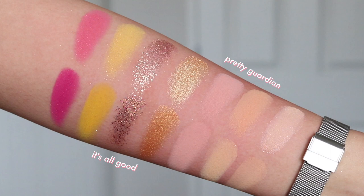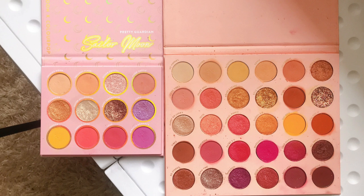I really enjoyed using this palette — I think it's fun and some shades are quite unique. I can definitely see myself coming back to it for fun, cutesy, girly looks. For a palette comparison, if you wanted a general idea of the vibe, I would say the It's All Good Mega palette is probably the closest — it has bits of pinks and yellows. It's All Good is more vibrant and vivid, while the Sailor Moon palette is more pastel and toned down. I'd say It's All Good is the summertime big sister and the Sailor Moon palette is the springtime soft little sister.